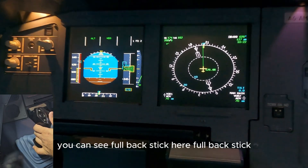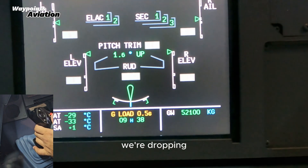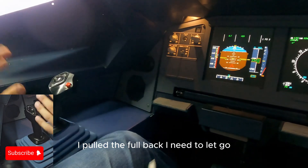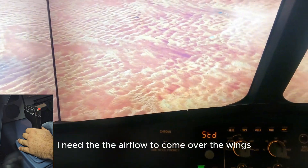Full back stick — you can see full back stick here. Pull back stick, we're dropping, the aircraft is completely out of control. I pull back, I need to let go, I need the airflow to come over the wings.